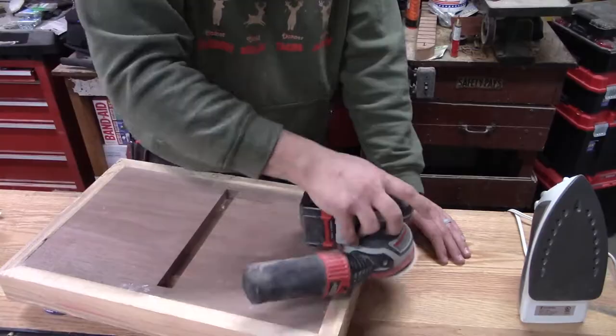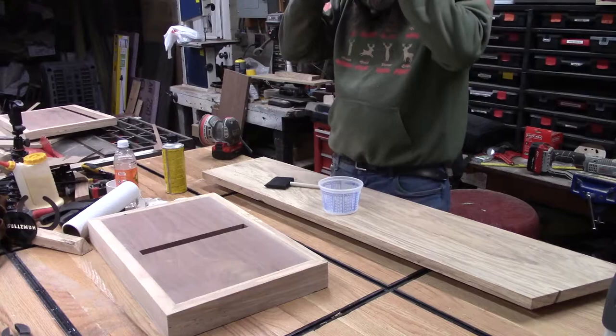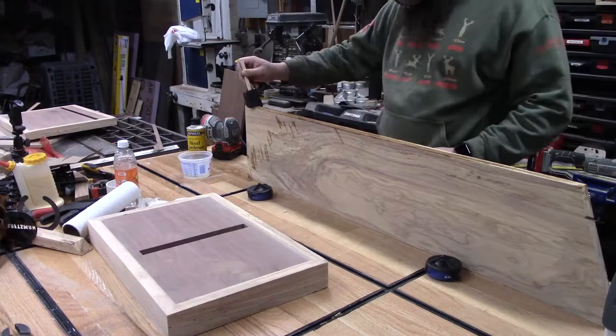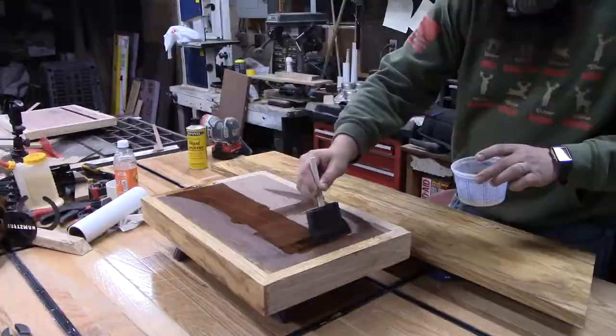Now we're sanding to prep all surfaces for the hardener. I wanted it nice and smooth before applying because that stuff does not sand well and burns through paper like crazy. I started with 80 grit, worked up to 120, then applied our Minwax wood hardener. This stabilizes the wood and makes it stronger in case there was any decomposing wood in the center. I applied it over all surfaces so any color change would be uniform. For finish, we put on two coats of water-based polyurethane.